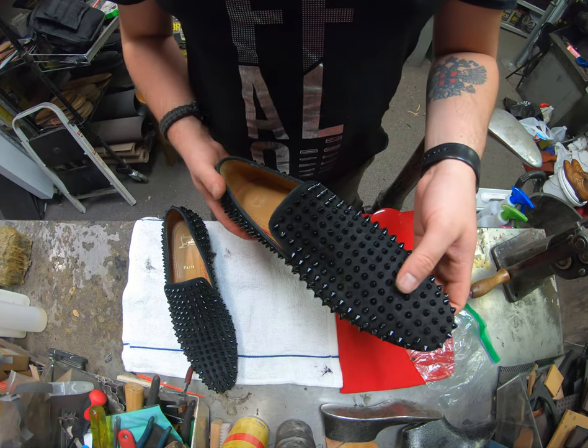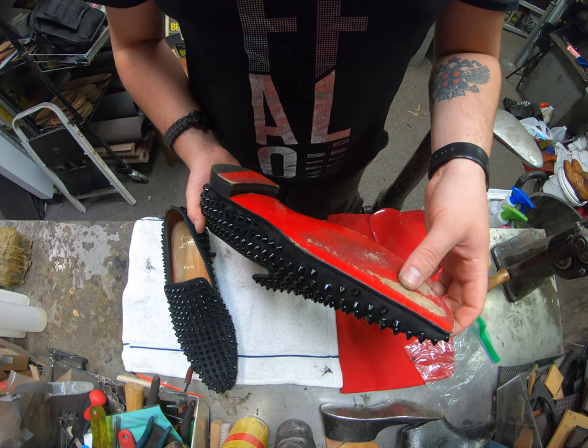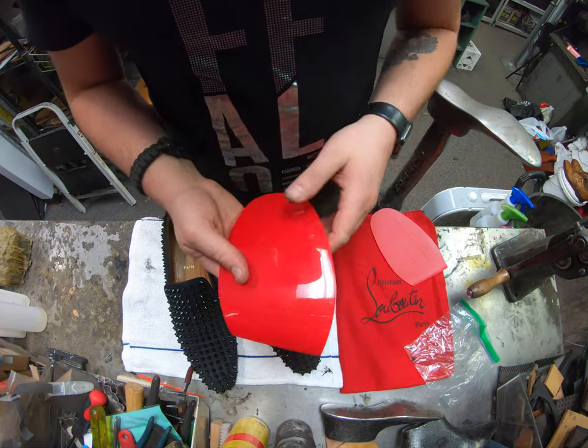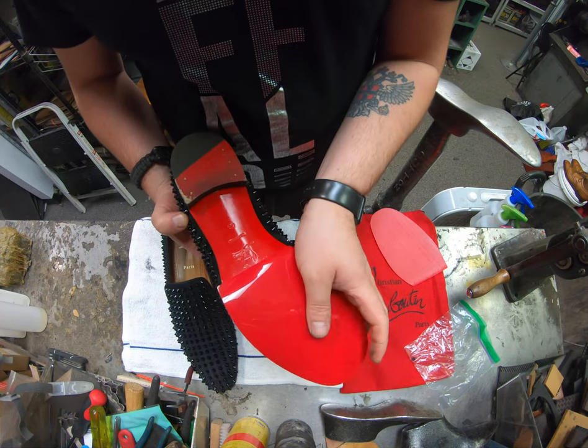Louboutins are not very common, so it's definitely one of those video-worthy pairs to work on. What we're going to be doing today is putting on the Caselli Mirror Gloss Finish Red Bottoms on there, just as a half sole like that, as a protective sole right there.